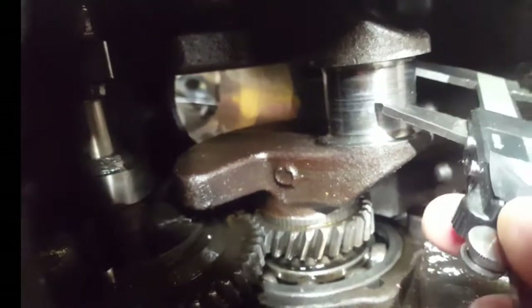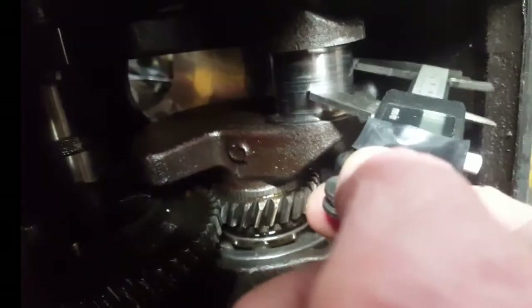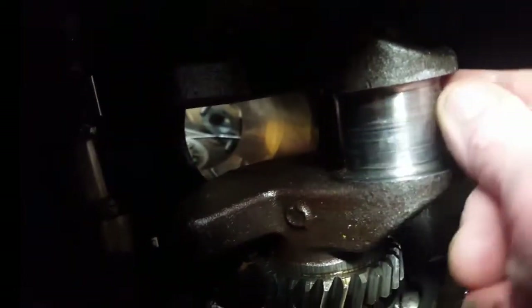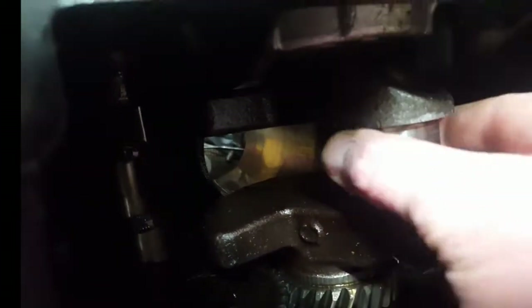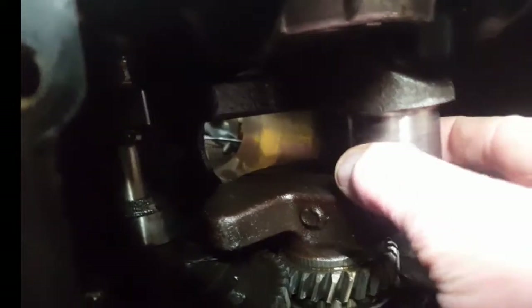There's the crank and the journal — it really doesn't feel bad. It's pretty consistent all the way across. You can see the scoring on it, but there's really no deep grooves. I'm just going to polish it and make sure what size journal it is. You can't really feel it — I think I'll be okay. This tractor won't see a lot of heavy use anyway; it's going to be a restoration project. It'll pull a wagon, might go in some parades. It should be fine.